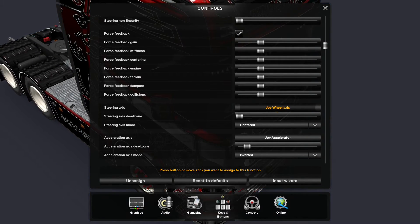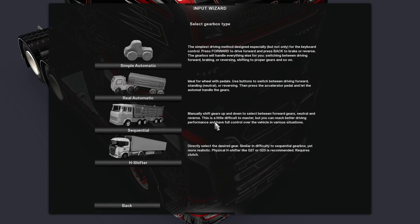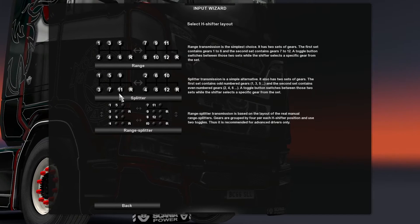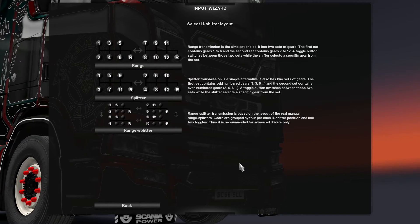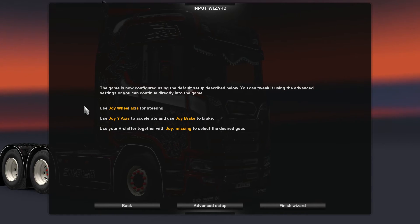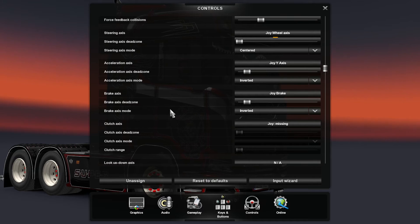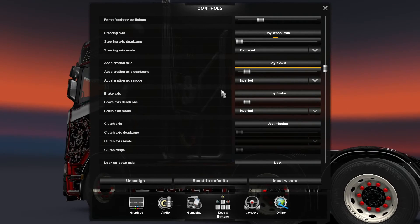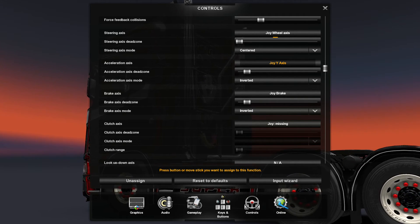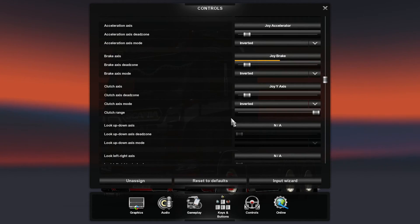Then you've got your wheel axis, accelerator, brake, and clutch. For the input wizard, go into Controllers, set which one you want, H-shifter, and this depends on what you want — you could set it for Volvo, Scania, Mercedes. Keep it simple, just go through the range and it should come up. When you finish it should be all ready. One thing — for some reason it thinks the clutch pedal is the accelerator, but it's not. All you've got to do: click on 'Acceleration Axis', press the accelerator pedal, and it comes up correctly. For clutch axis, just press the clutch. Brake is brake, and so forth.